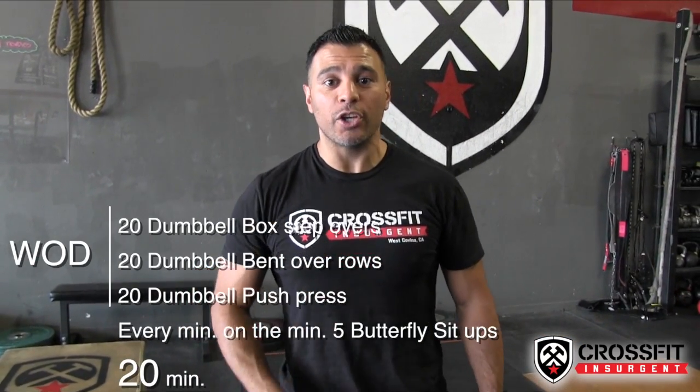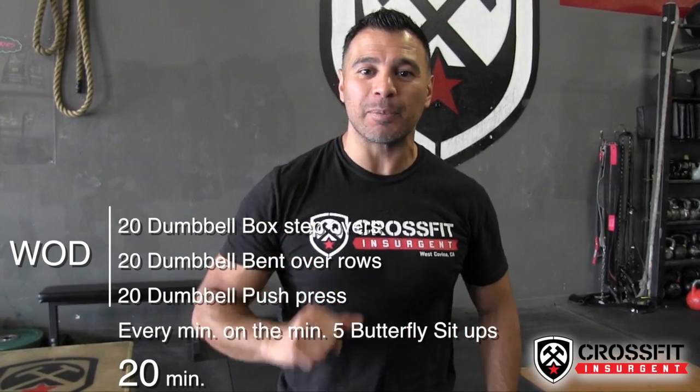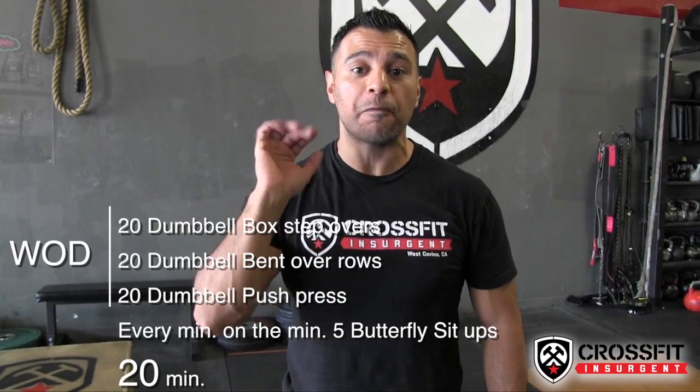Let's put this workout together. Set a clock for 20 minutes. You're going to do 20 dumbbell box step overs, 20 bent over rows, and 20 dumbbell push press. And here's the bonus: every minute on the minute you have to stop where you're at and do five butterfly sit-ups. All right guys, let's get it done!